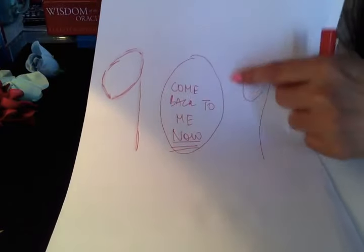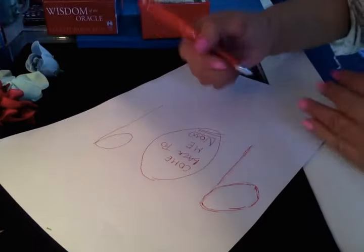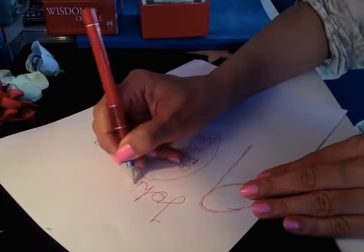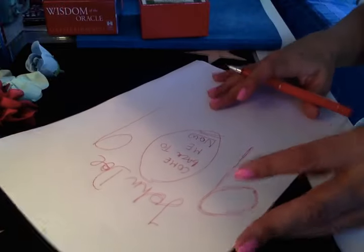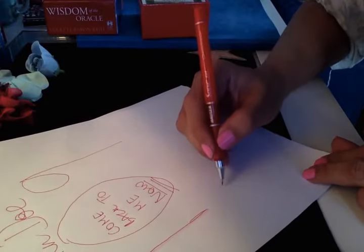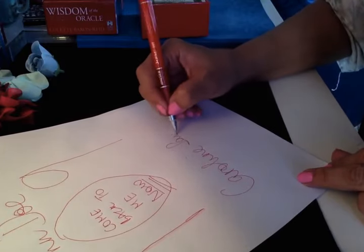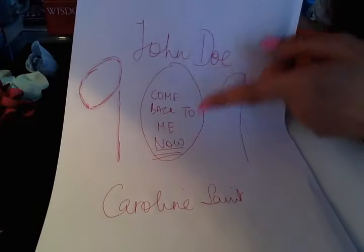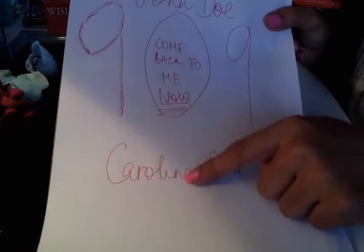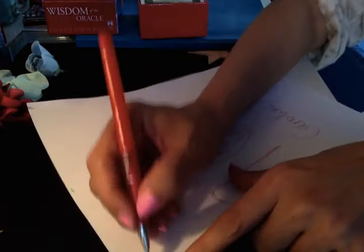So you wrote 909 and inside the zero you wrote 'come back to me now,' underlining 'now' three times. Now write the person's name — the lover's name you want to come towards you, for example 'John Doe' — on the top. And below that write your own name, for example 'Carolina Saint.' John Doe is the person you want, and below is your name.